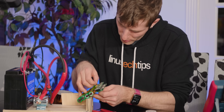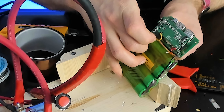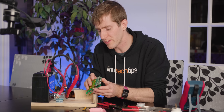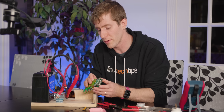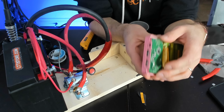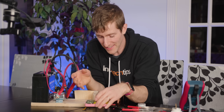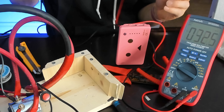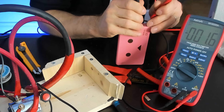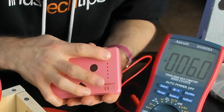Now that our solder joins are good, I'm going to go ahead and throw some Kapton tape over all of those solder points. The last thing we want is this strip coming loose and shorting something on the PCB. Let's pop that in there — PCB side first. To check our sanity, we're just going to put a couple of probes into a USB port on here and see if we get five volts. It doesn't power on.